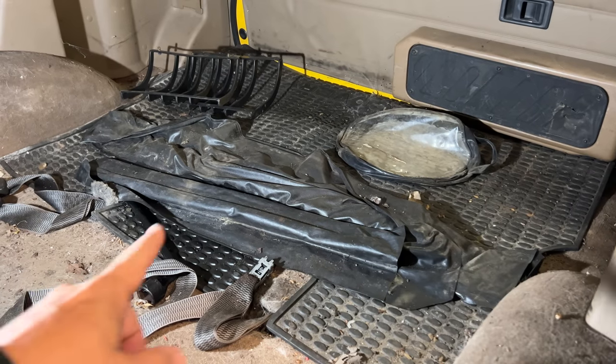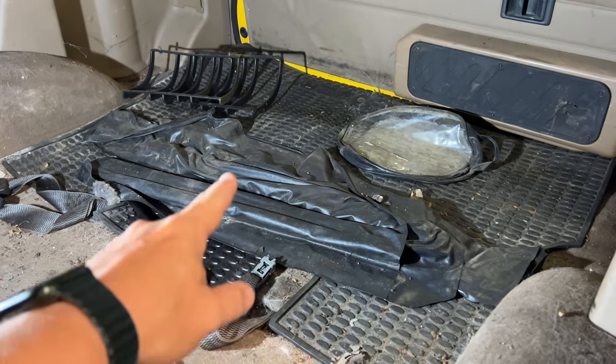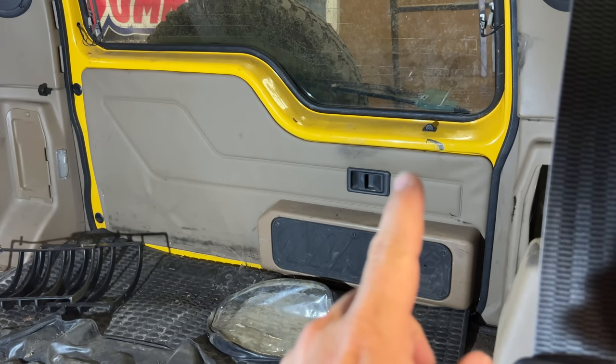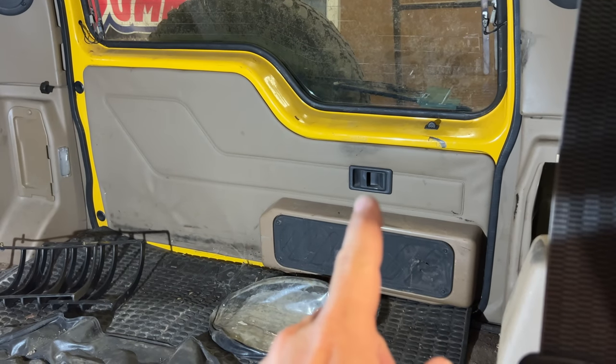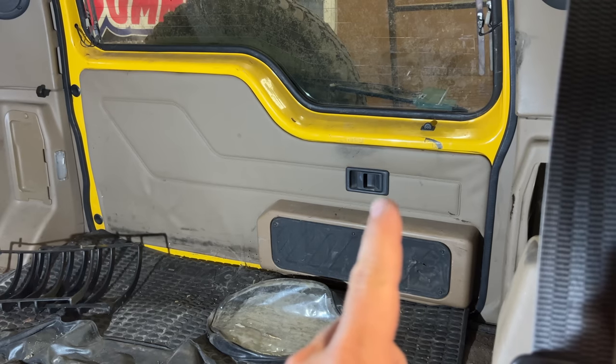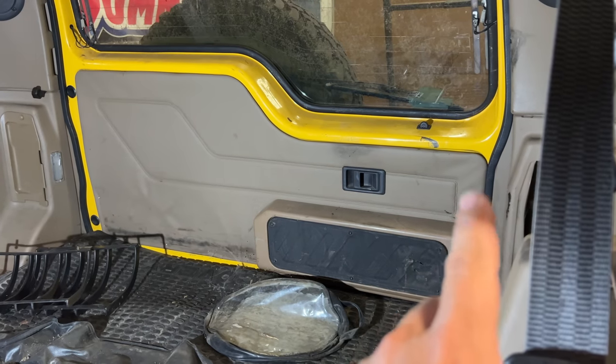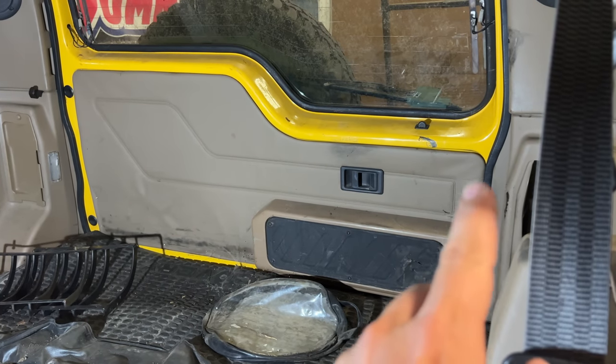The fuel pump on this model is underneath the carpet right about here. To get to it, I will need to get the rear door to open. Looks like the lock is down — I hope that is the only problem. I'll try the handle on the inside. If not, I'll have to take this door panel off and get into the mechanism right over in this area here.